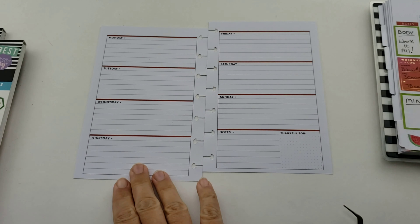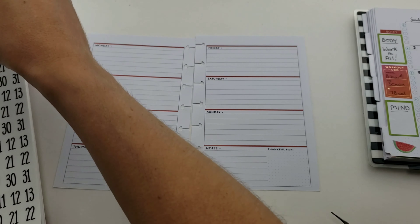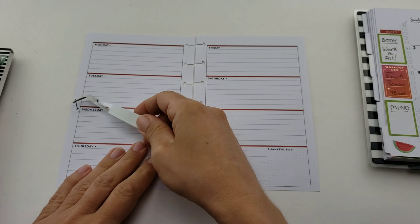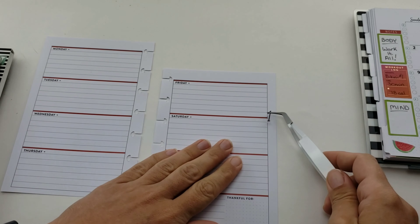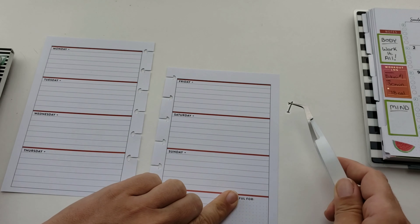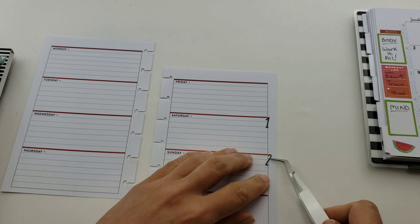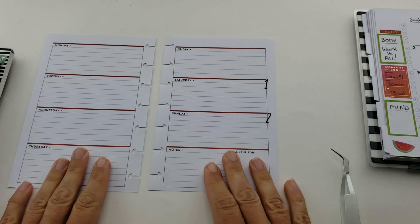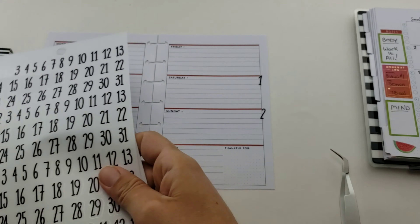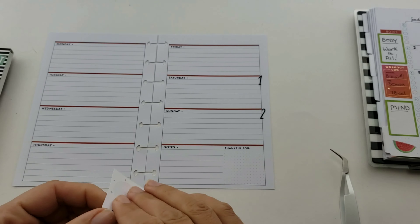It turns out the first of June is a Saturday, so I only need to set up two days to complete this video. It's going to let me see two different ways of setting this up. At first I was going to make every day the same - put all the workouts here, all the meal plans here - but then I thought that's going to be boring. We want to keep this interesting and different.